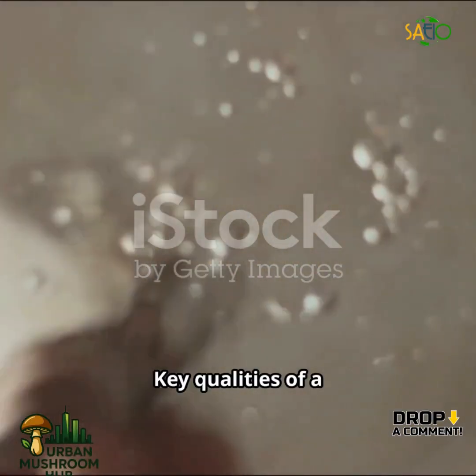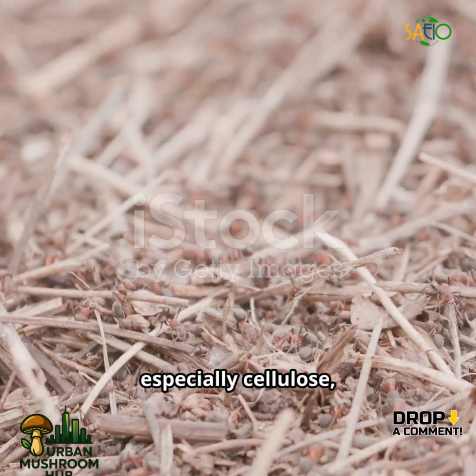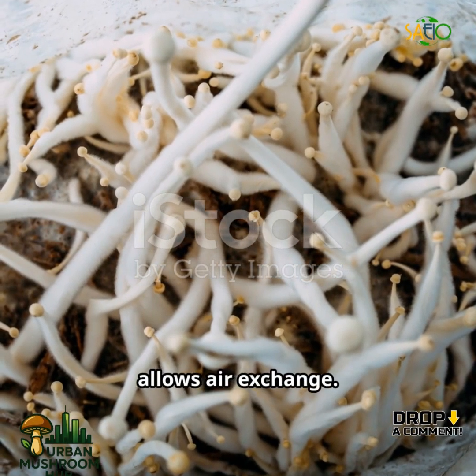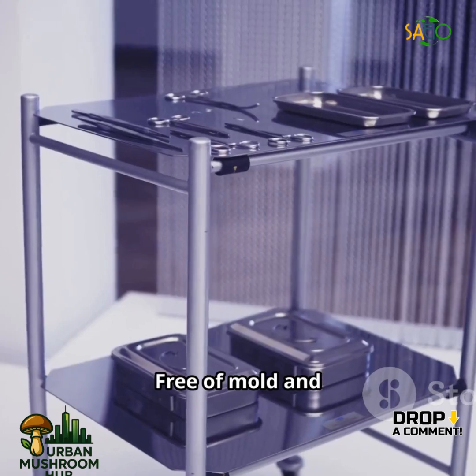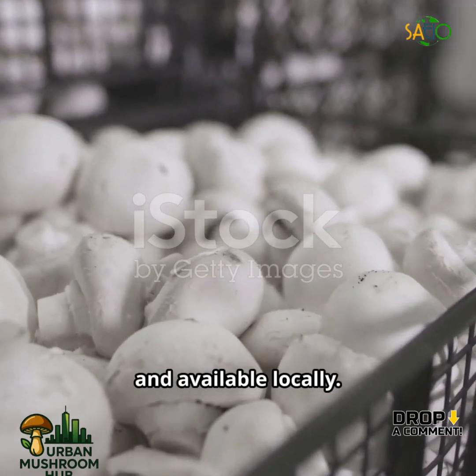Key qualities of a good substrate: rich in nutrients, especially cellulose, lignin, and hemicellulose; holds moisture but allows air exchange; free of mold and competing organisms; and easy to prepare, affordable, and available locally.